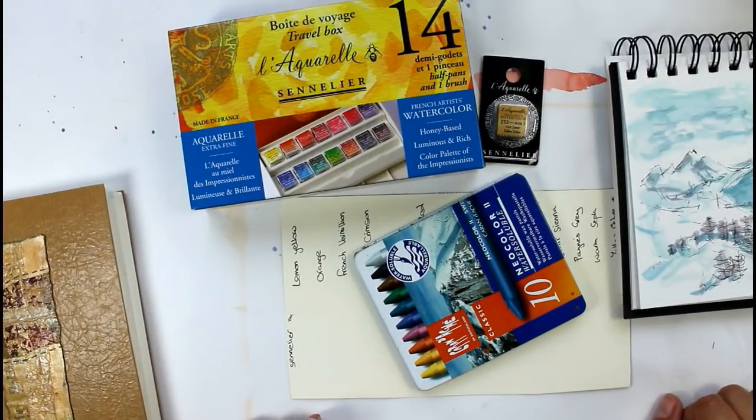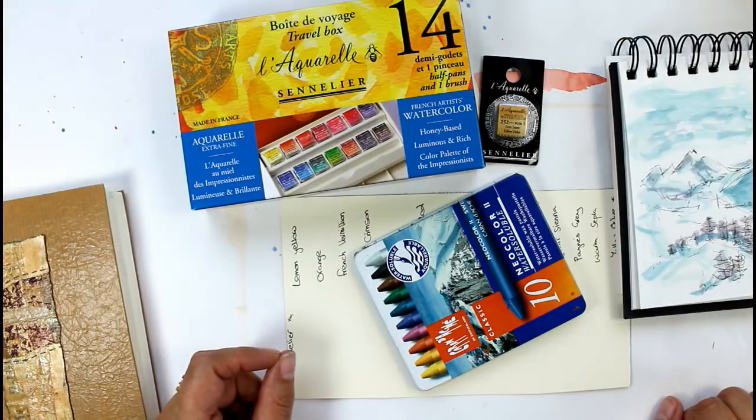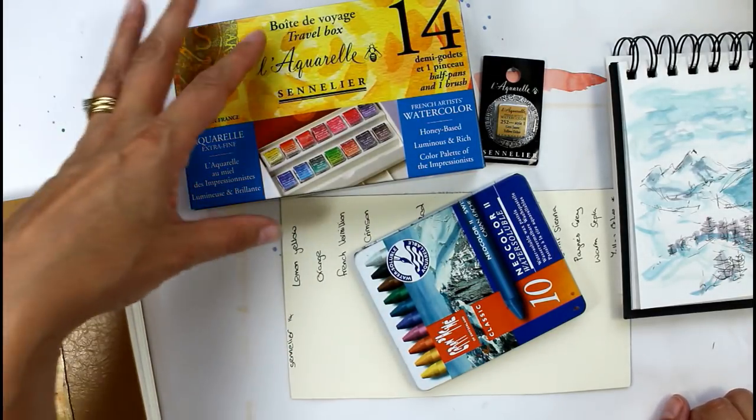Hello and welcome to my channel. Today I'm going to be taking a quick look at the Sennelier paints. I've never used them before so this will be nice for me to try these out.